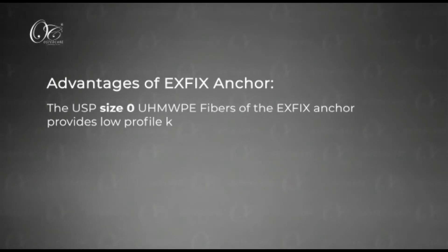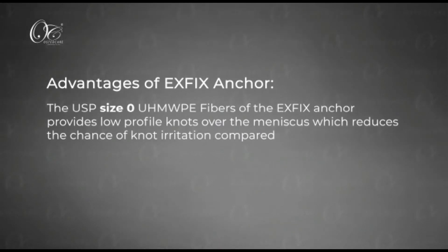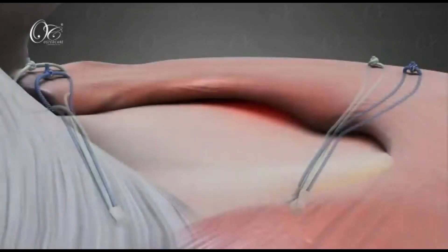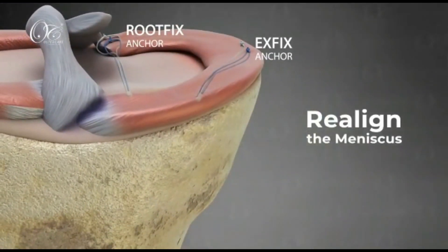This has many advantages. It is a low profile knot over the meniscus which reduces the chances of knot irritation. The smaller diameter of the ex-fix anchor provides excellent pullout strength and it can be used in combination with a root fix anchor for a very nice result.